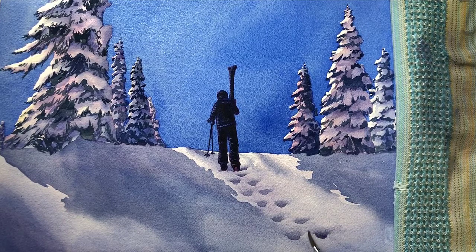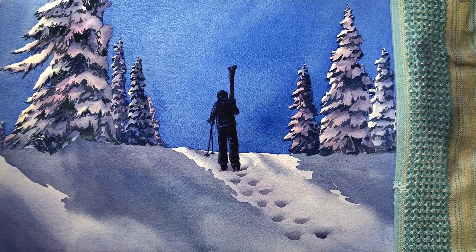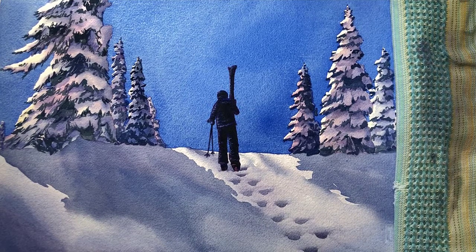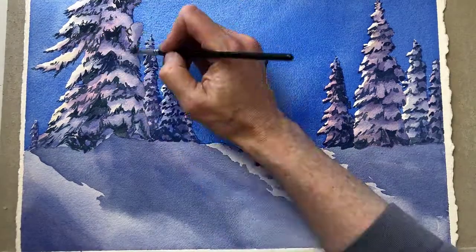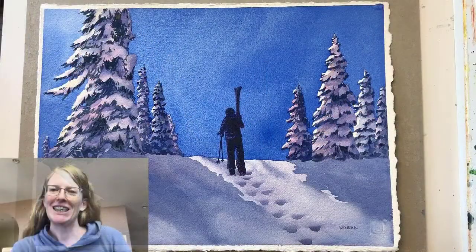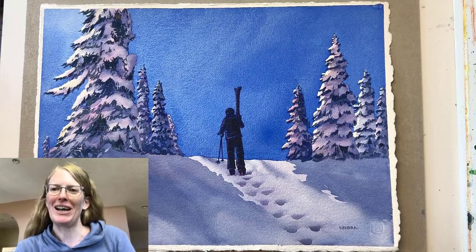Here I'm just erasing the side of one with some clear water and I just keep on going. It's really important to use that towel to help avoid too much water on your brush. I hope you enjoyed this lesson on footprints in snow and that you'll have fun practicing this. Good luck.